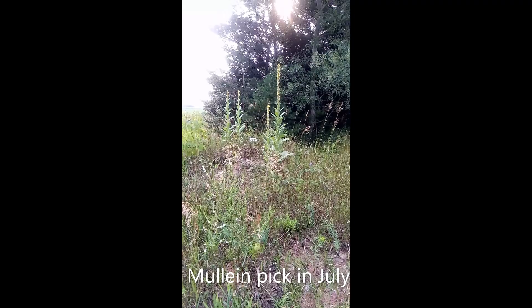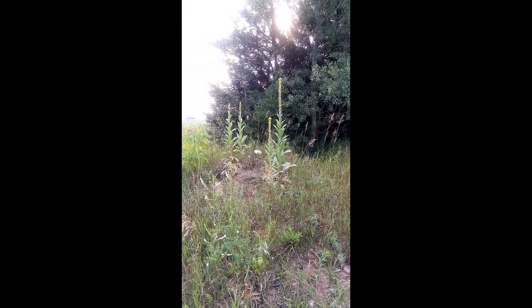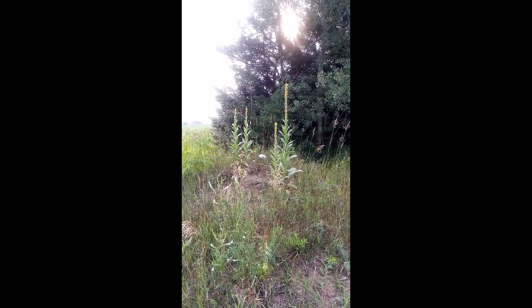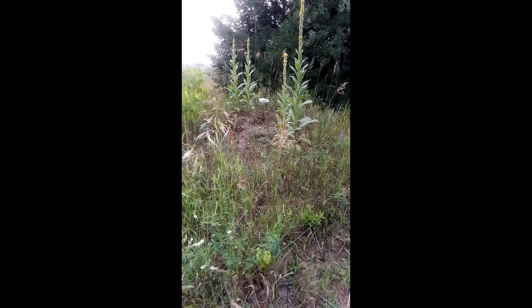Today I want to talk to you about this plant, the mullein plant. It is right now the right picking time for this plant. As you can see, it's in front of us here.